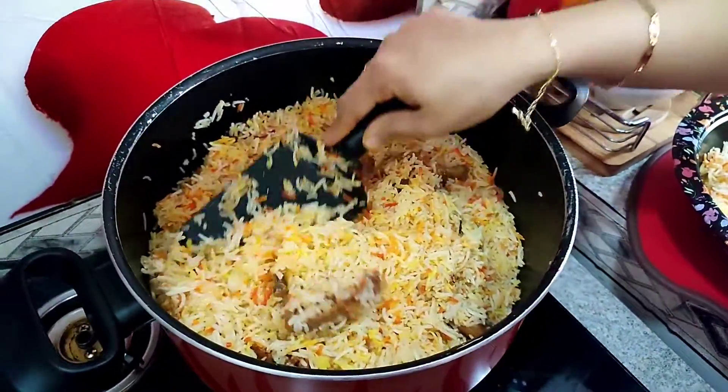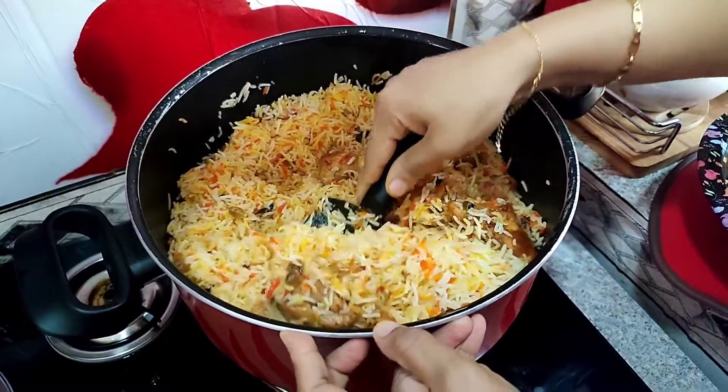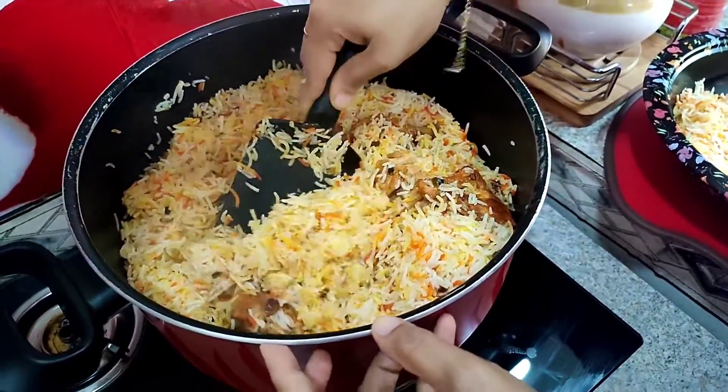I love food. I love this recipe — chicken mandiya.